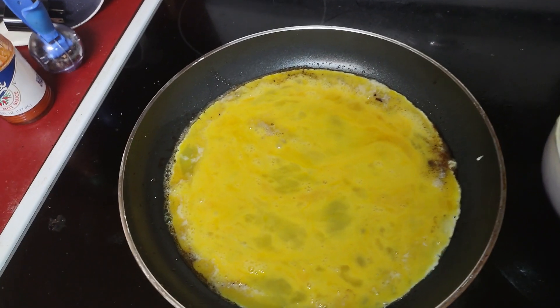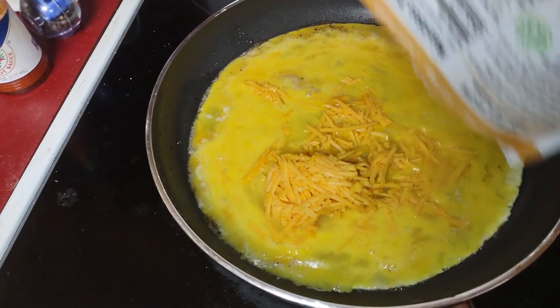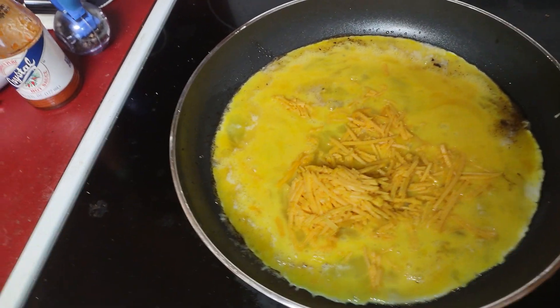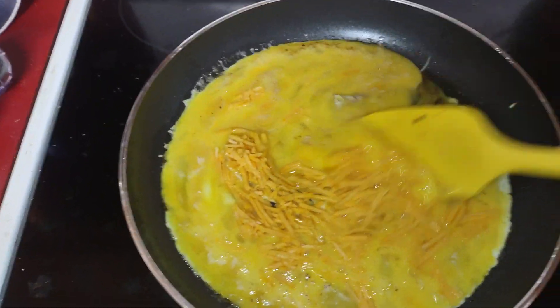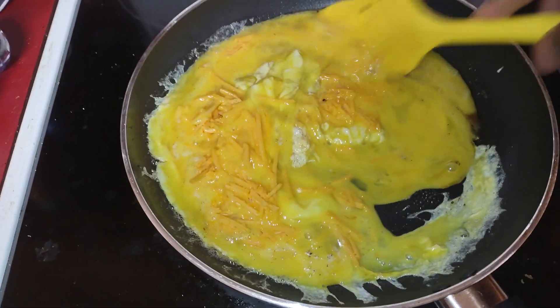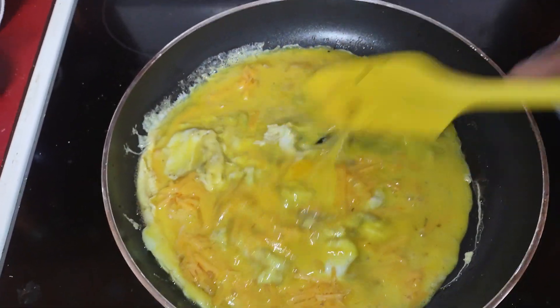I'm making cheese scrambled eggs because my dog doesn't like all the other stuff, so that's why I do it like this. That way I can give her what she likes and I can eat what I like. I can put the sautéed stuff on top of my egg when I'm done — but she loves cheese, so that's why I'm making cheese eggs.